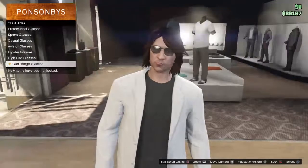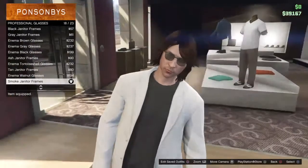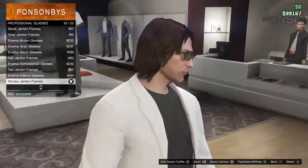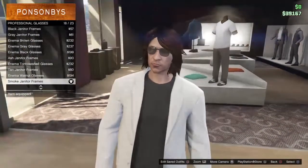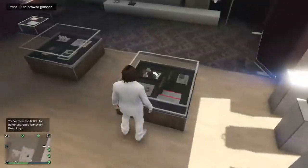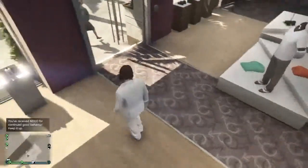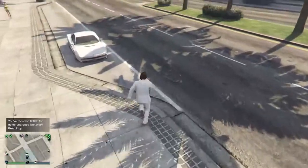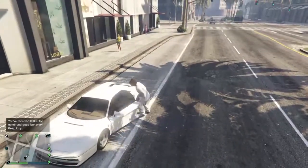For the glasses, go to professional glasses — number 18 out of 23 is the smoke janitor frames. In the show he had plastic Ray-Bans, but that's as close as I could find. The hairstyle and beard I'm going to show you as well — it won't be exactly identical to the show, but it'll be as close as you can get.